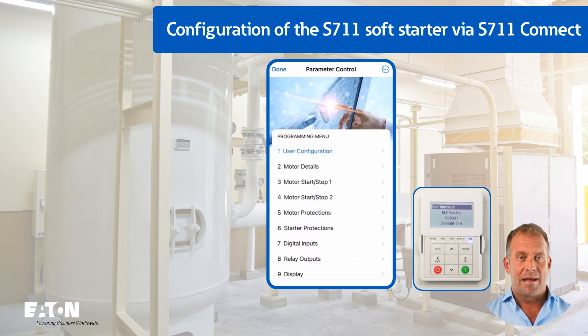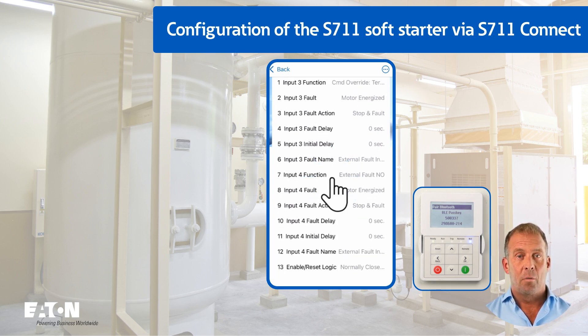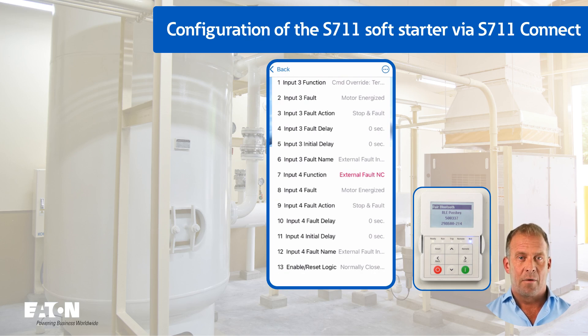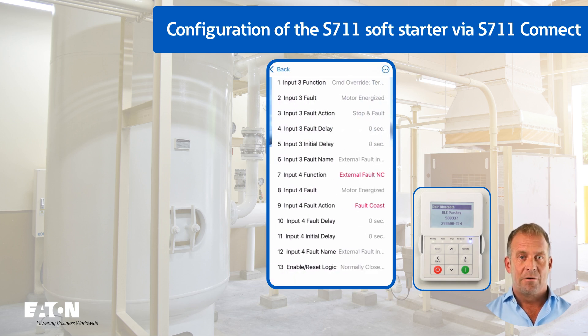An oil pressure sensor at digital input 4 is simulated as an example for monitoring a compressor. The input is configured as a normally closed contact via P7.7, DI4 function = external fault NC. P7.9 can be used to specify whether the S711 should first stop to complete a process and then go to error (P7.9 = stop and error), or coast directly in the event of an error (P7.9 = coast to error). As no stop ramp is used (P3.9 = coasting), there is no difference between the two variants. P7.12 DI4 error text can be used to create a user-defined error text, here: oil level too low.